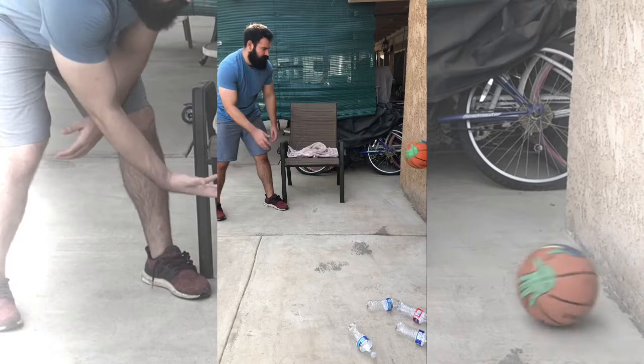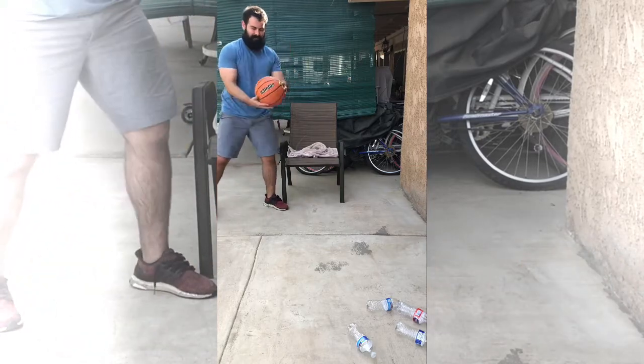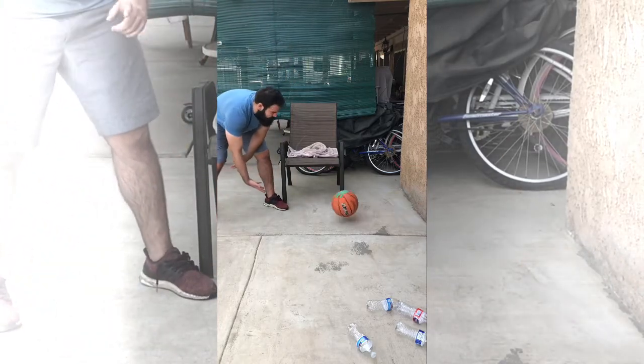So let me show you the wrong way — you don't want to see any type of bouncing. It's just rolling.